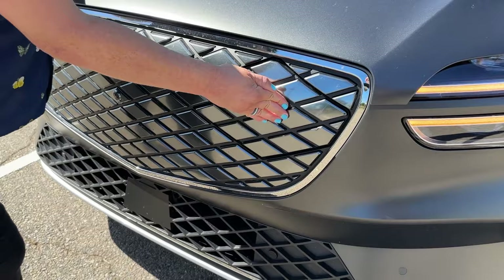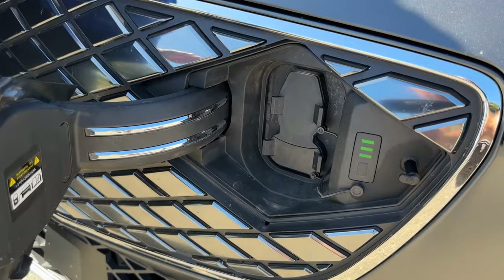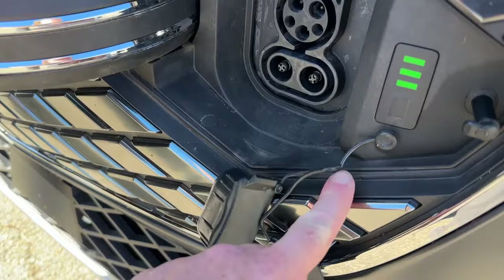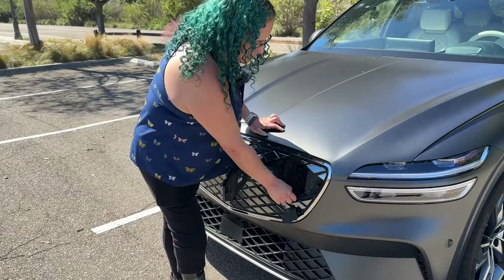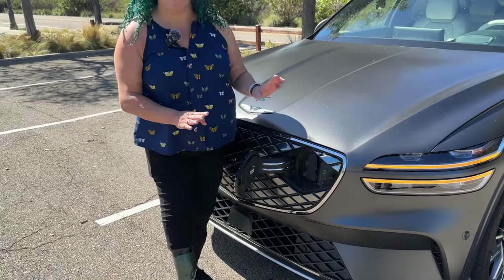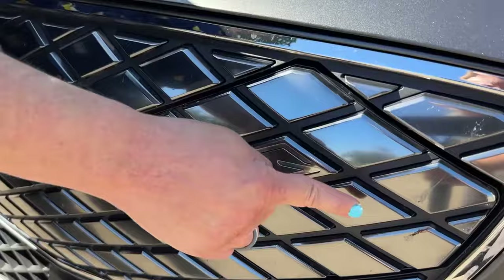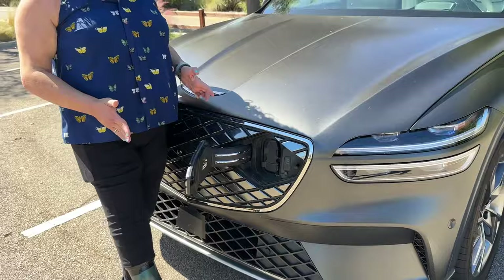This is where the charge port is. One bad thing about this — we've been talking about how we love the charge port being here, with your J1772 and your DC fast charging. But I don't like the flaps because these things look like they're going to break. And I would probably just pull them off personally. Look at how many bugs are here — so in order to open the charge port, it's in the bug zone. Minor detail, but it's in the bug zone.